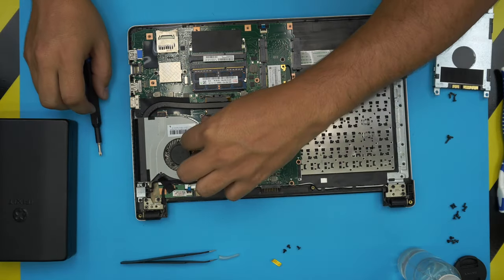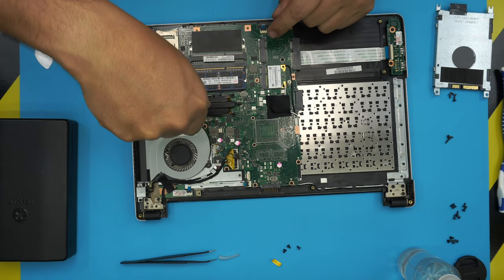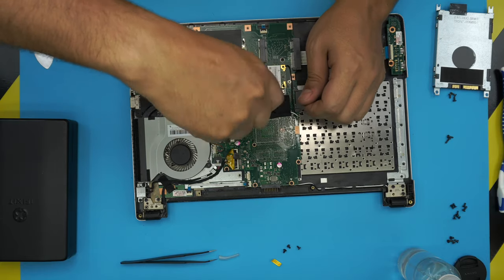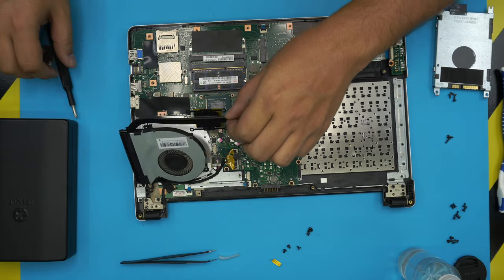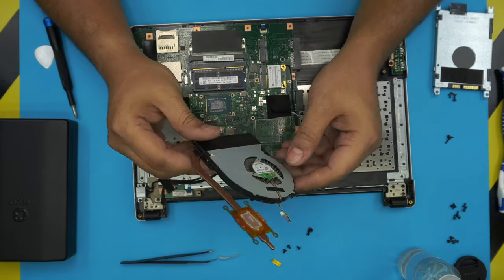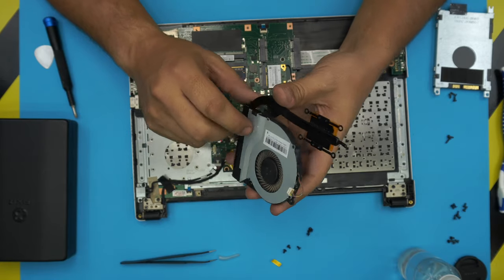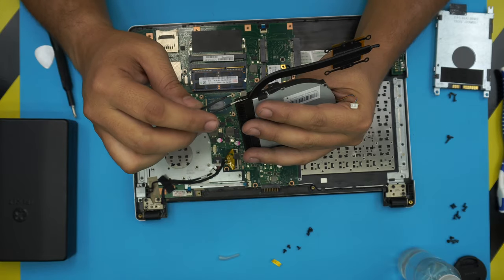Once you remove the fan cable, remove the screws for the fan — one right there, one over here by the jack, and one under the tape. The fan is now loose, but don't lift it up yet because we still need to remove the four screws for the CPU. Go ahead and remove the four CPU screws. Now grab the heatsink by the tail and gently lift it up — the tape will come out — and that's how you remove it.